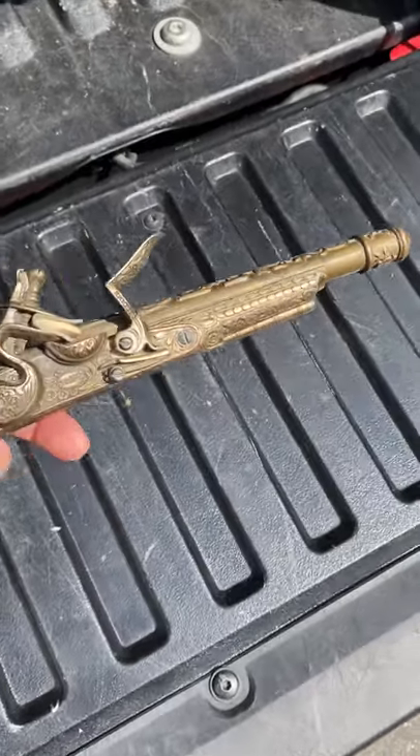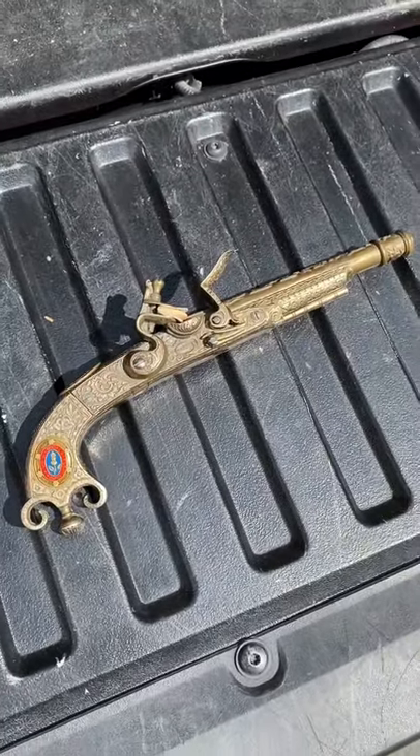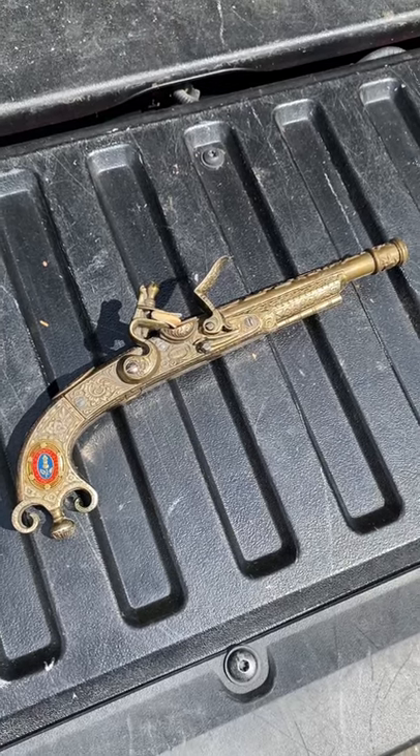I paid ten dollars for this and they're selling for 60 to 75 dollars online. I bought this with a lot of other things, so I'm already going to be in profit from selling this. It's also just a neat thing to find.